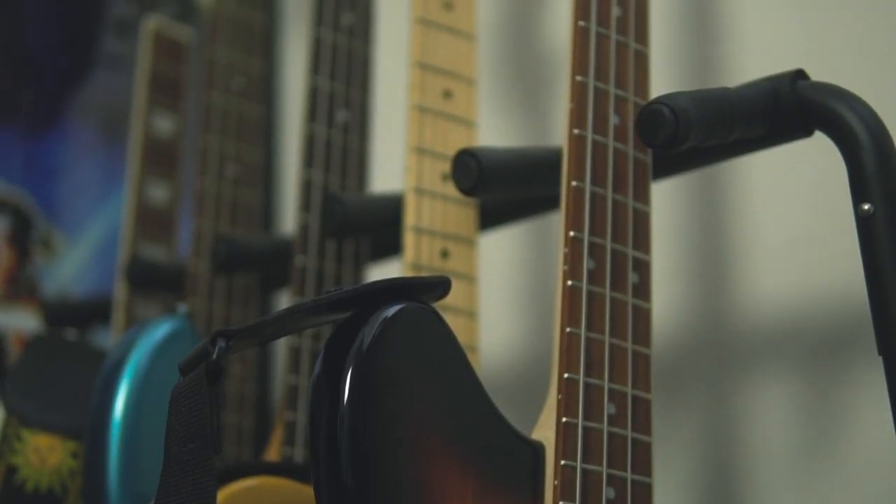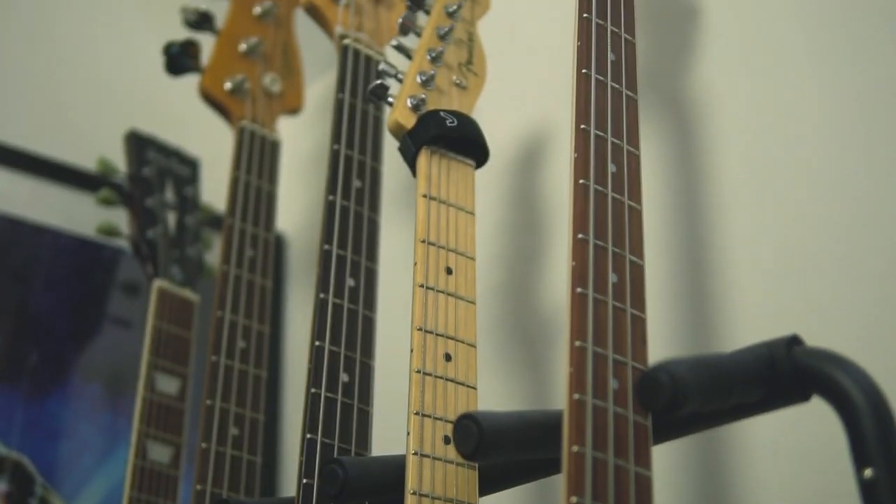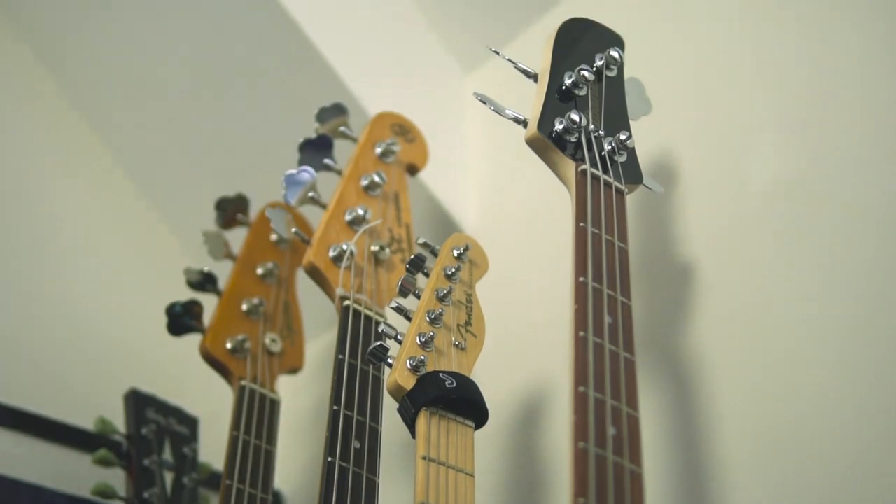It feels like my hand is arching over a bit too much. Even though my SX P bass has a wider neck, I find that more comfortable to play. The back of the neck is not gloss — it's all sanded down — so it's really fast and easy to play in that regard.